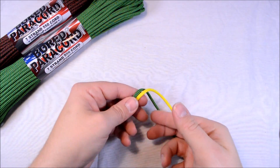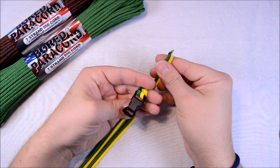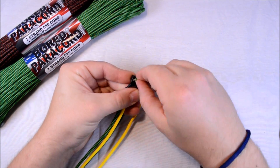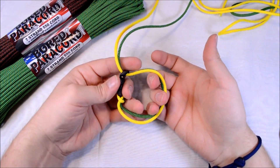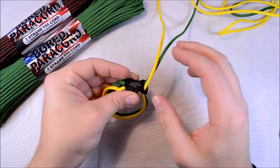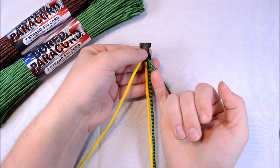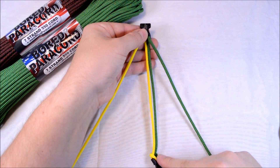Now we're going to flip the buckle over and run the paracord through your fingers this way — this gets all your twists out. Then from your buckle, flip it back over and take the paracord from the bottom side toward the top. Pull all your excess through until you get your basic shape of your bracelet — you should have two loops. Once you have that, you can open your bracelet. We'll take our yellow cord off to the left and our green off to the right.